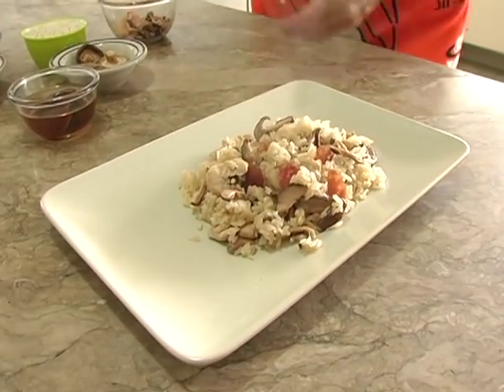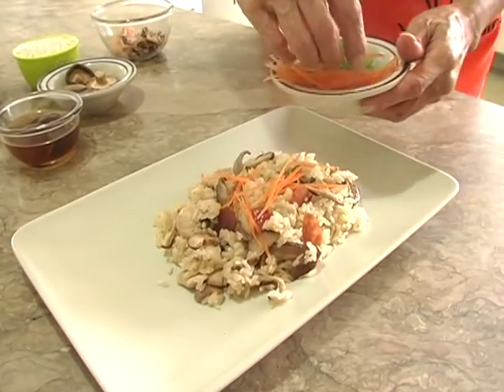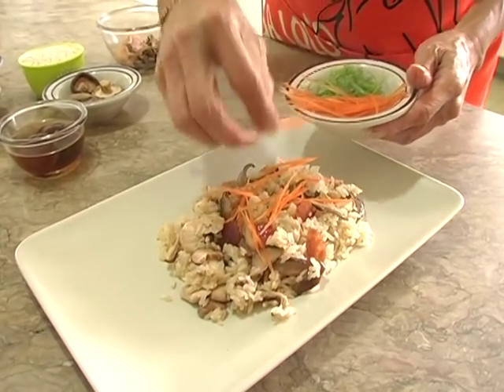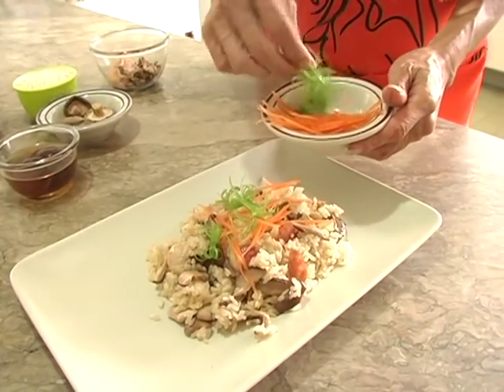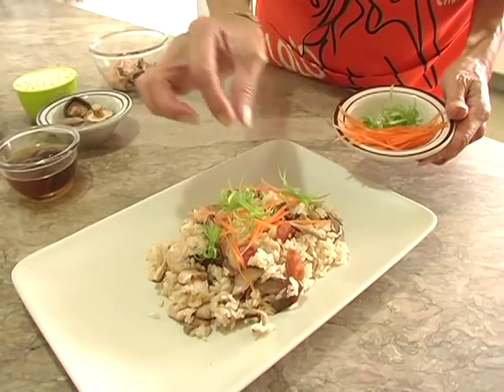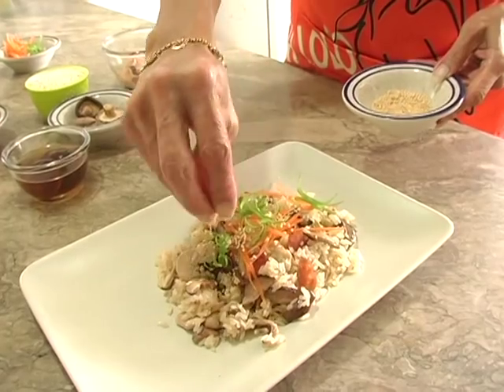Serve it and then garnish with a few strips of carrot, a couple of pieces of green onion, and sesame seeds.